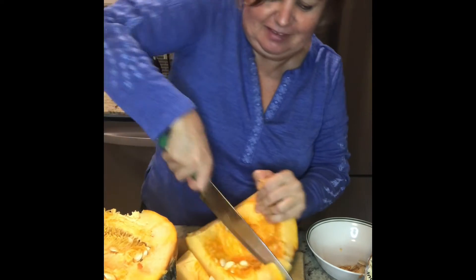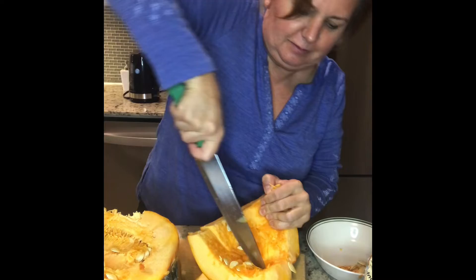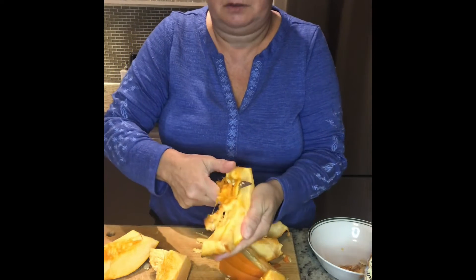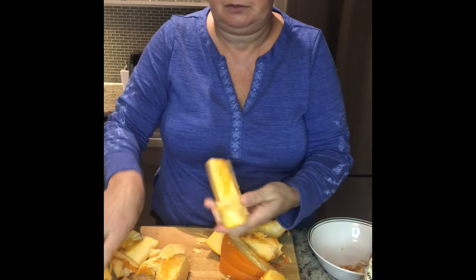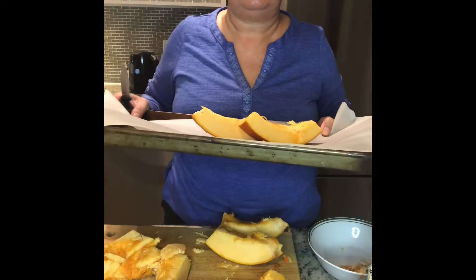This pumpkin has a very hard skin, so you need a very good knife to cut it. Cut it into small pieces and then clean all the flesh from inside — all the seeds and the mushy stuff from the pumpkin — and then cut it like this.